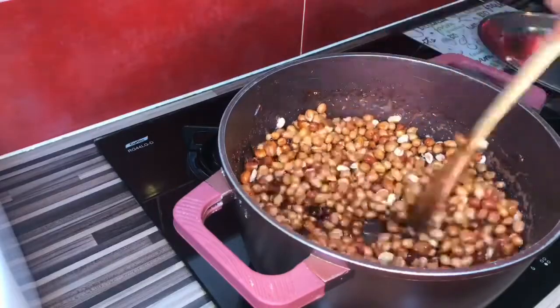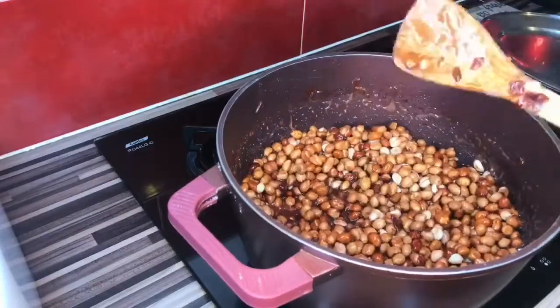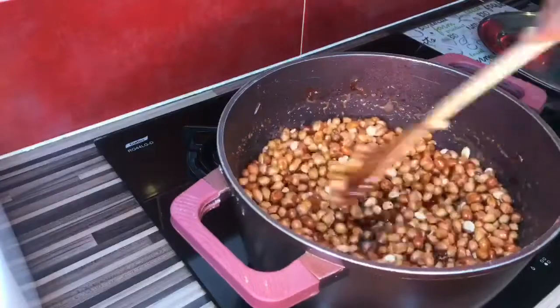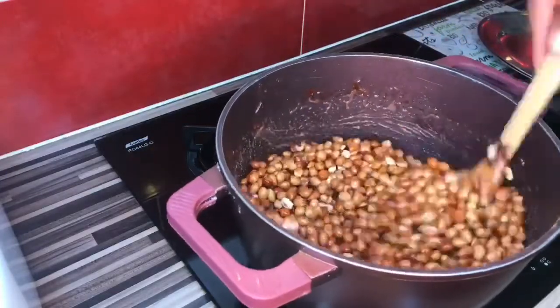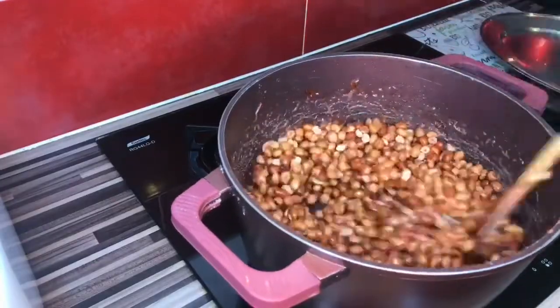As you can see, the water is getting dry and this is where the real work starts. You have to stay by it because if you leave it, it's going to either burn or get sticky, so you have to make sure you continue stirring.